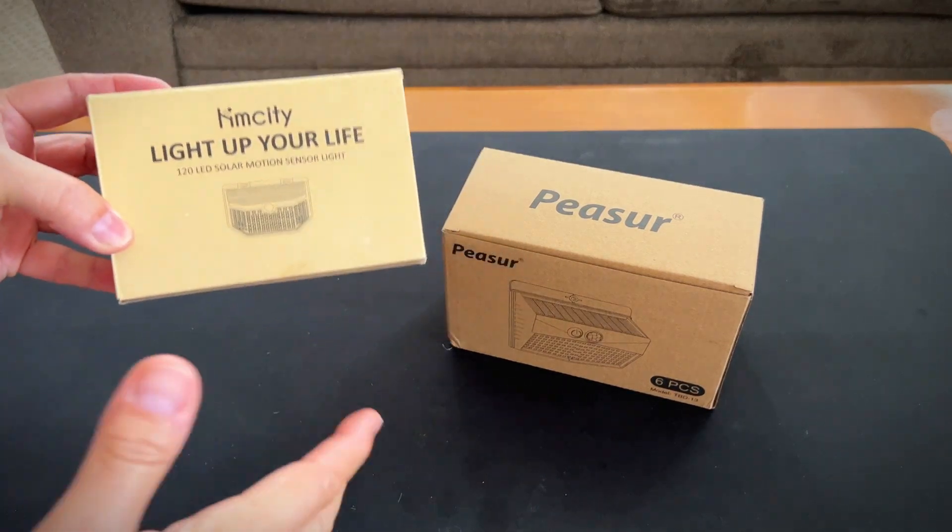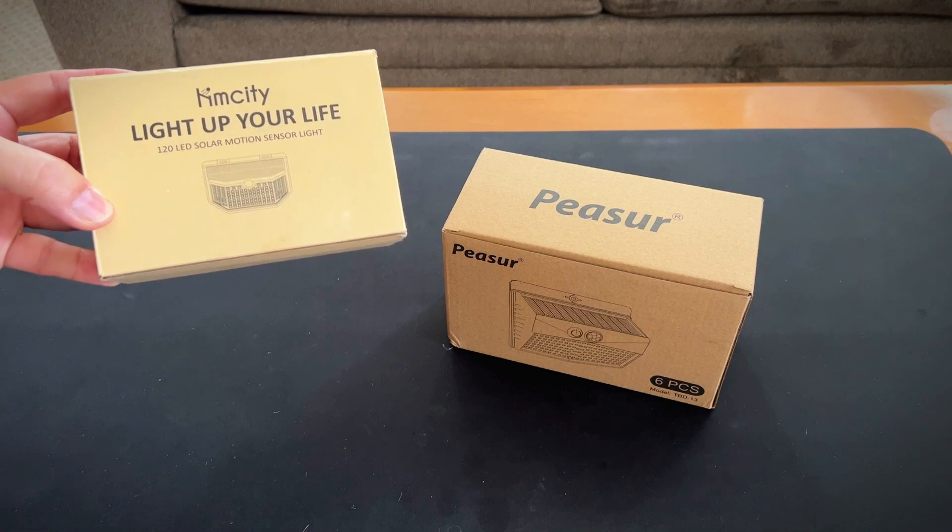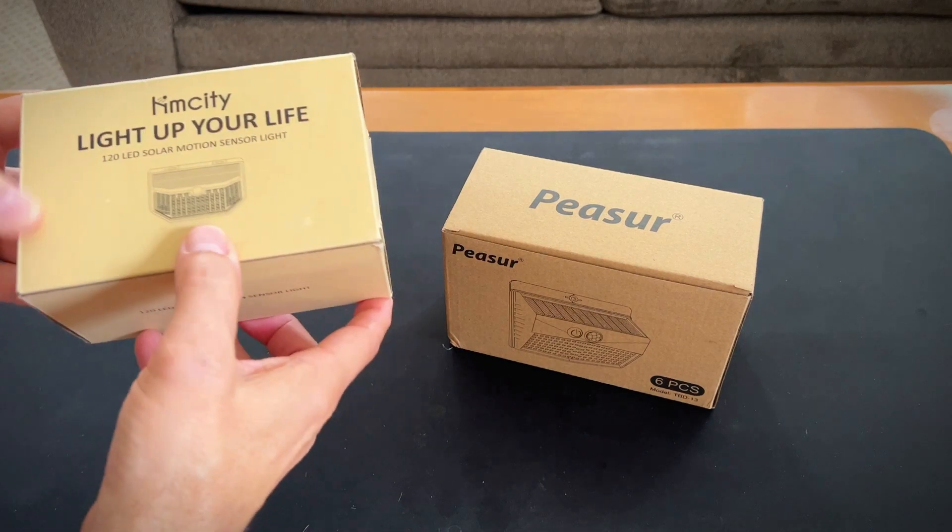Hey, it's Rob. Check it out. I got these two different sets of LED motion sensor lights. Let's check them out.